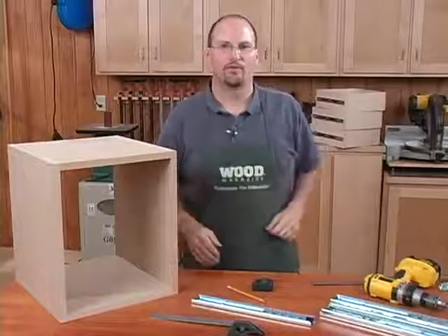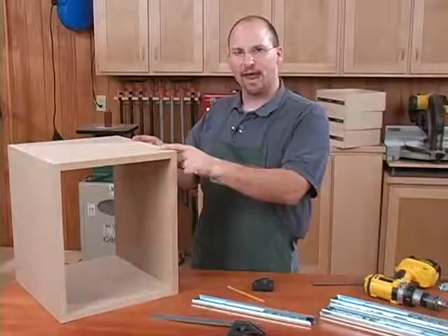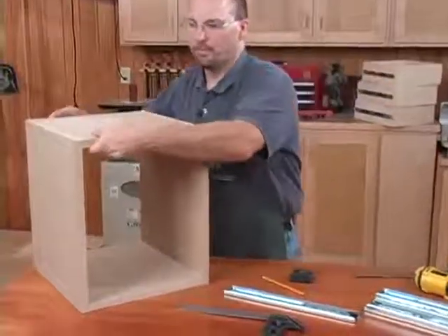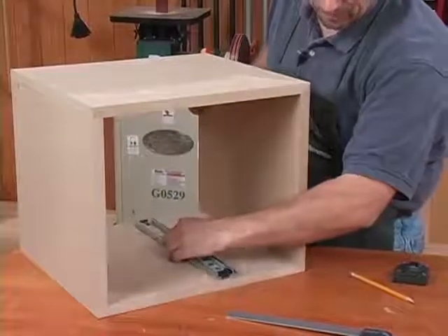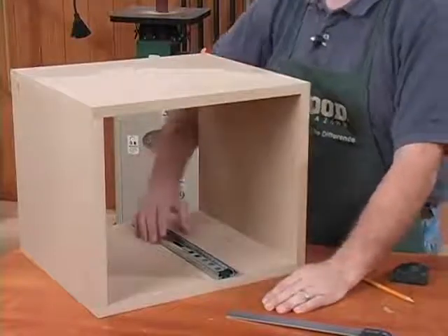With all the hardware installed on our drawer boxes, let's focus on our cabinet. If at all possible, I like to lay the case on its side — it makes it much easier to lay out and position all the components.